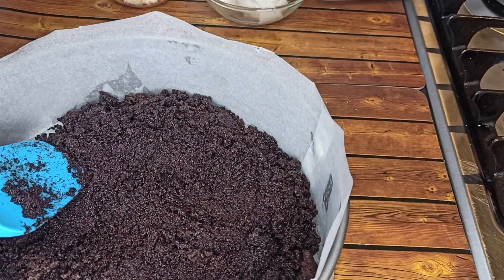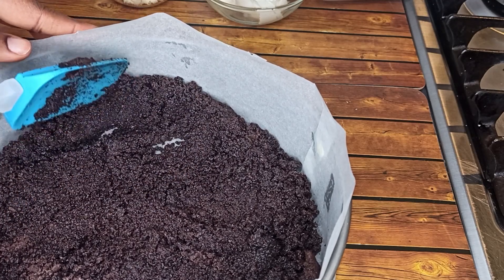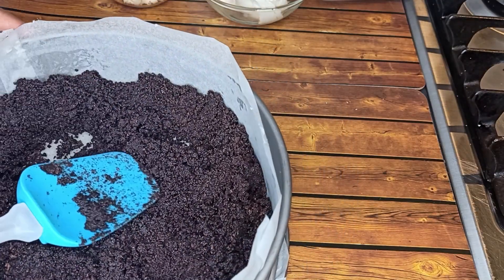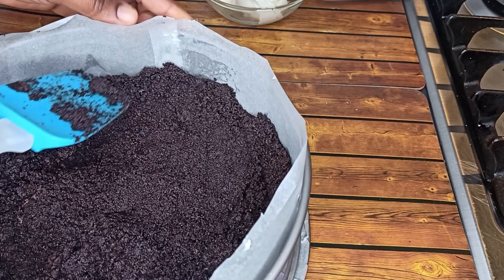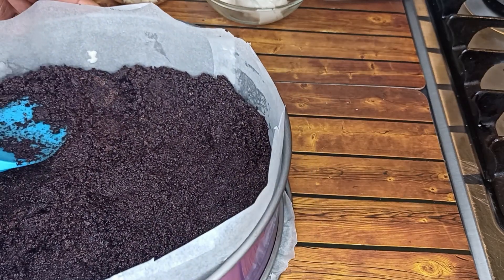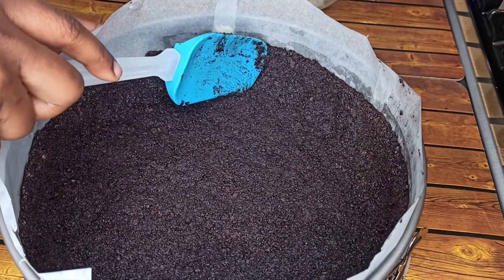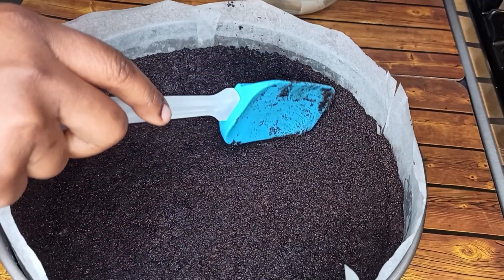With the help of your spatula, spread it towards the edge of the pan, just like so. After you are done, put it in the fridge to set for about 30 minutes.